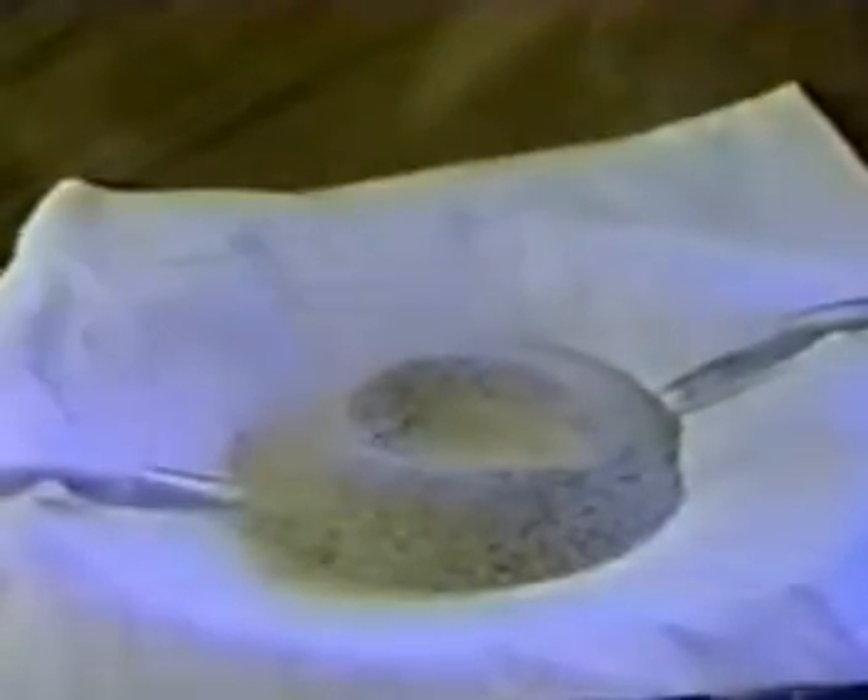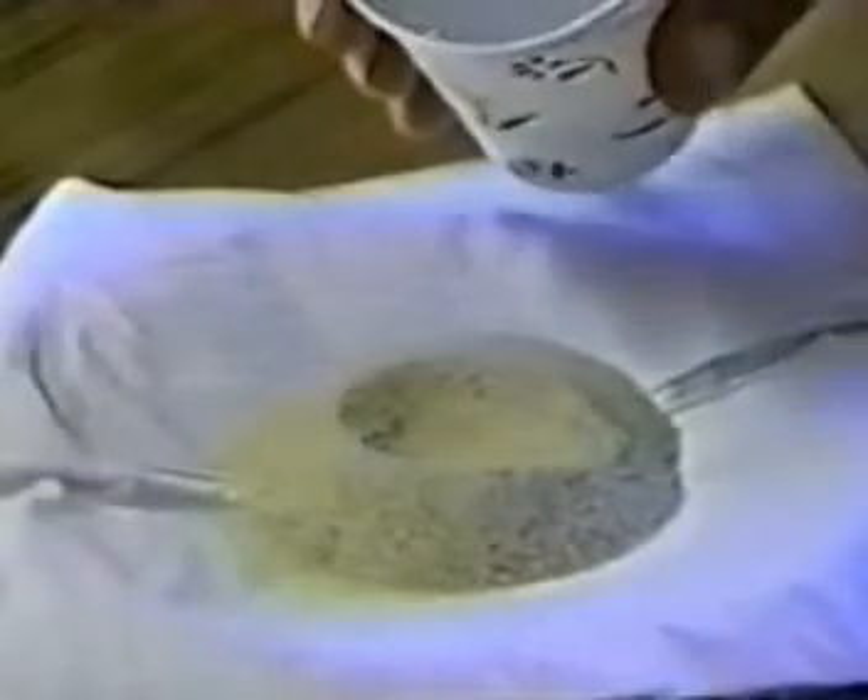This is regular beach sand to which we've applied some KISCOAT to show the water repellent effect of the material. It feels like regular sand — KISCOAT doesn't change the consistency at all. It doesn't change the physical property as far as feel, but it dramatically changes how the material performs.